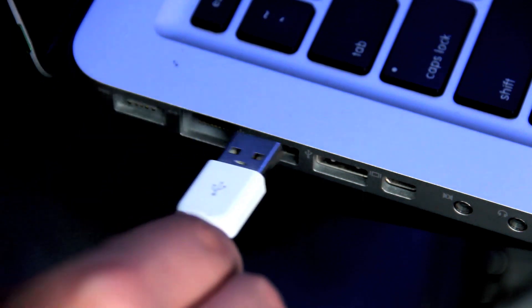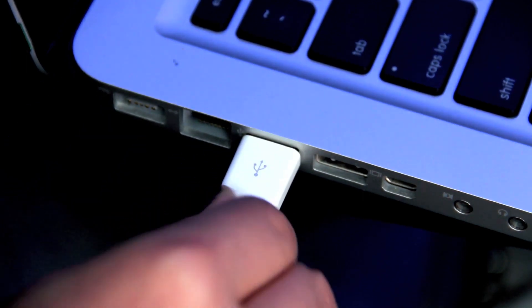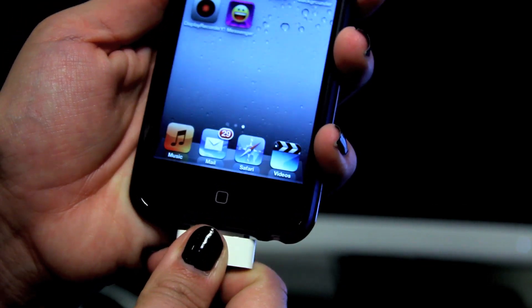The first thing you're going to want to do is plug the iPod Touch into your computer. This 30-pin connector should come in the box with your iPod Touch, and then you'll plug it into the bottom right there.